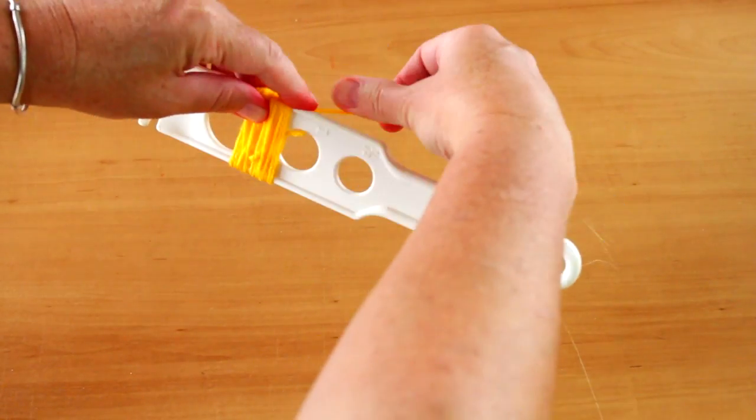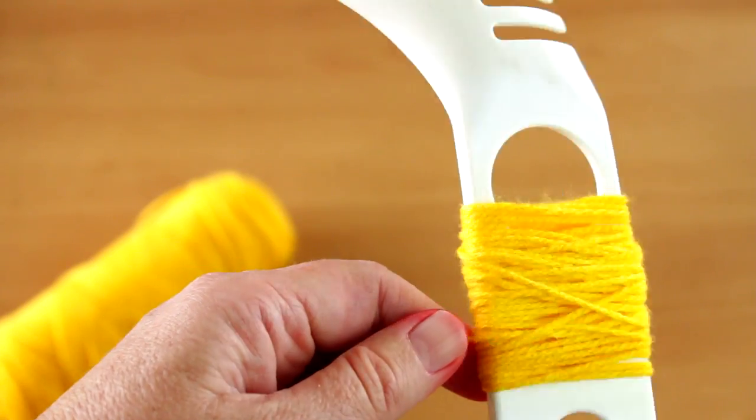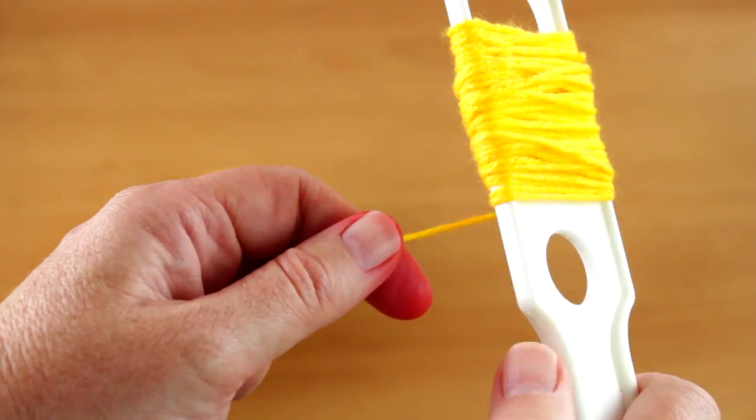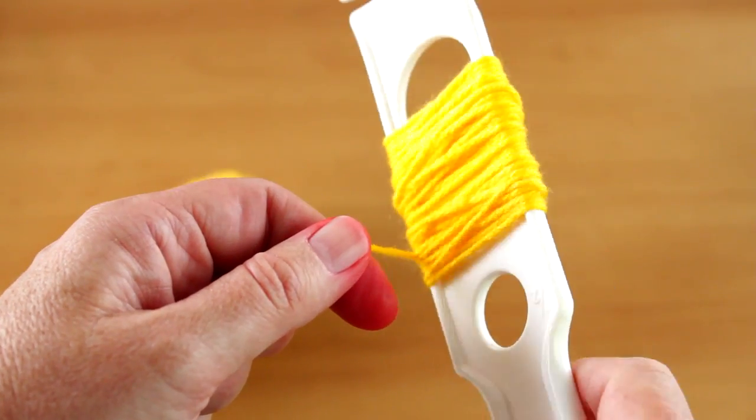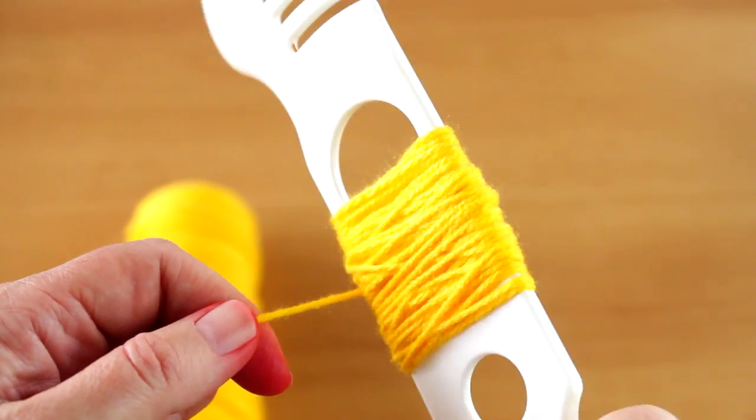I used a pasta spoon with the measuring holes to make the pom poms, but you can make the pom poms using any method. Start to wind the wool around the spoon. We are going to make the chick's head first, so we need to make a small pom pom.